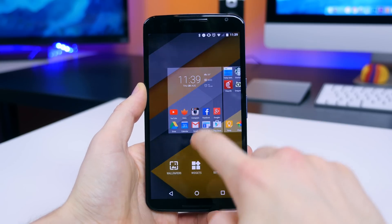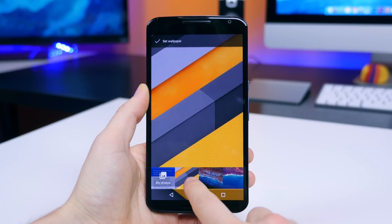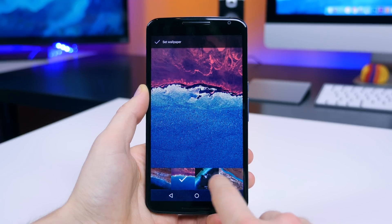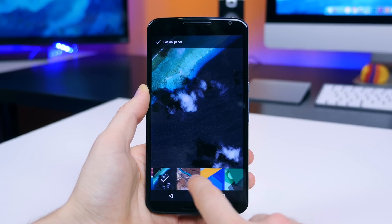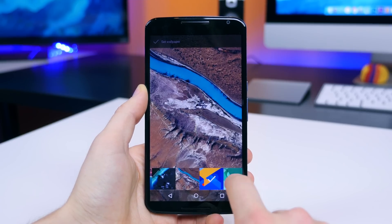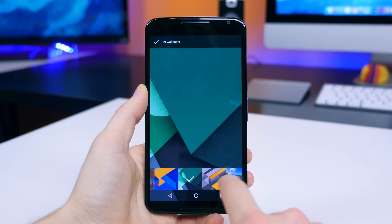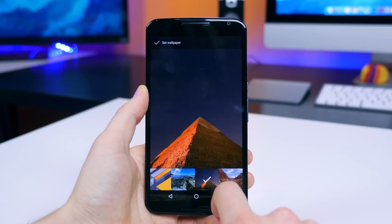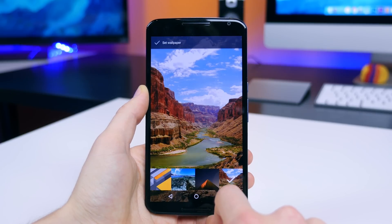Upon booting up the device, the first thing you will notice, at least on my Nexus 6, is of course the new wallpaper. We have several new wallpapers with this build and they all look pretty good, so I'm just gonna go ahead and cycle through them here. My favorite is definitely the orange, yellow, and black material design wallpaper, but I am a little bit biased — I do love the orange and black look if you guys haven't noticed.